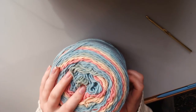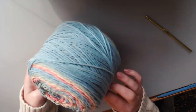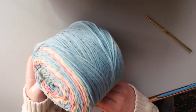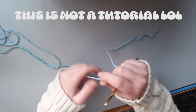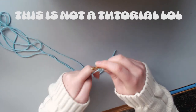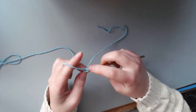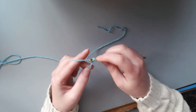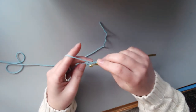I usually always start yarn from the middle of the skein, but someone told me that these cakes are designed so that you can just unwrap them easily from the front. So that's what I'm going to try to do for this pattern. I'm not going to film this whole process because the pattern does repeat. Like any project, I'm going to leave a tail. This pattern starts with a chain four and then a slip stitch to form a ring.